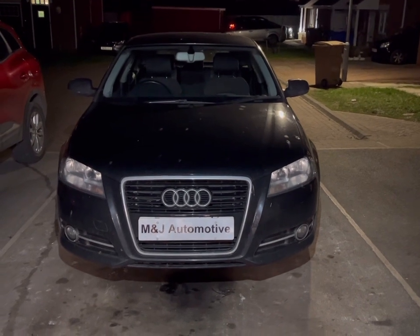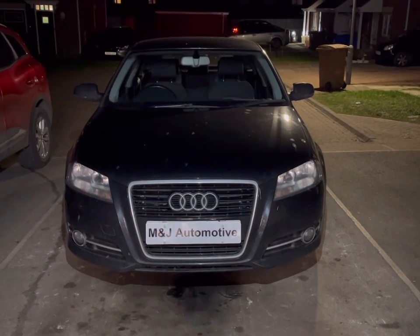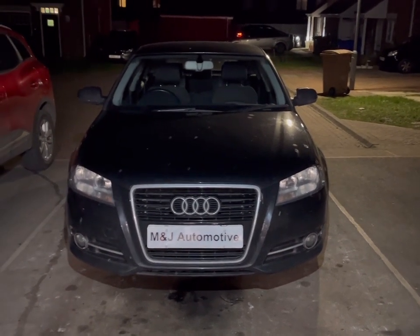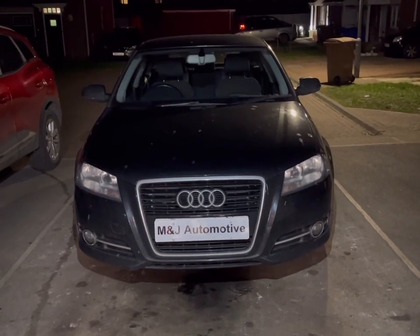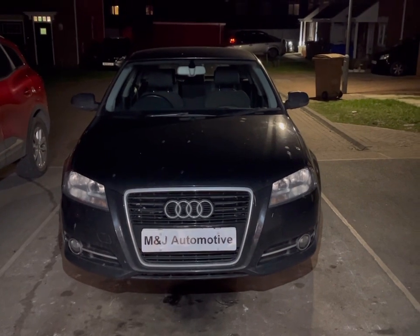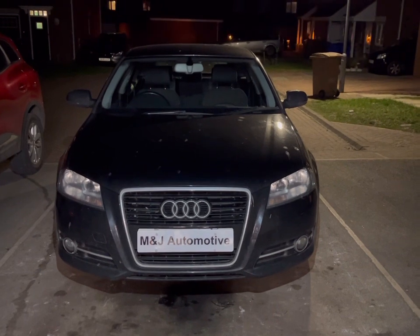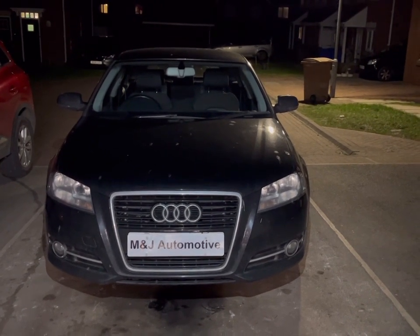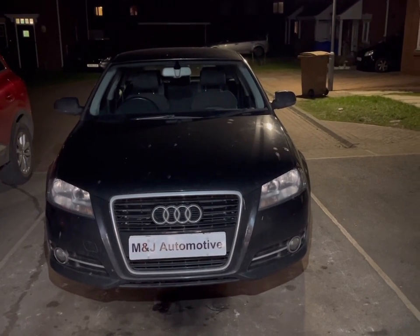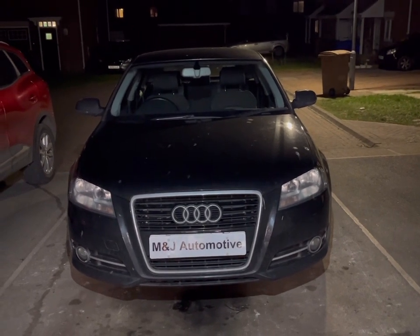Hey guys, Matty here from M&J Automotive. I'm having to do a voiceover again due to the microphone not working — I've had a couple of times recently where it's not worked, so I'll need to look into that. Anyway, we've got a 2012 Audi A3 in for a clutch replacement due to the pedal sticking down. We're replacing the concentric slave cylinder, so gearbox out, replacing the clutch and slave cylinder at the same time.